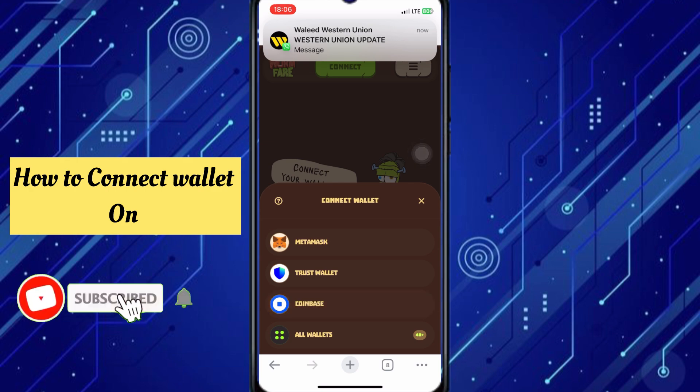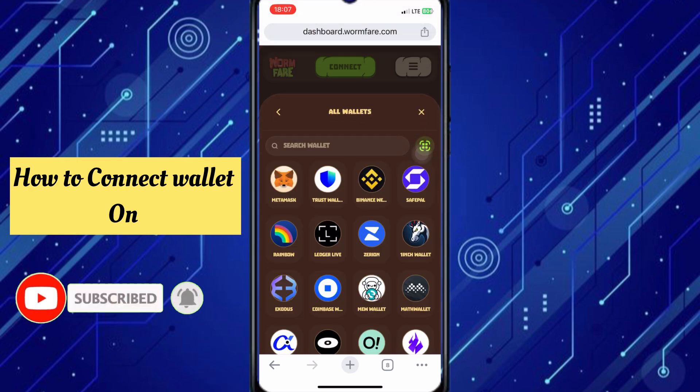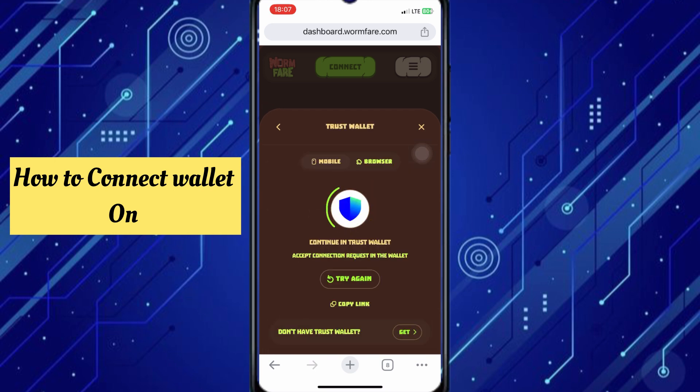After you click on it, there are many browsers you can choose from — pick any you prefer. There is an extension available. You can see the options there, so click on the one you want.